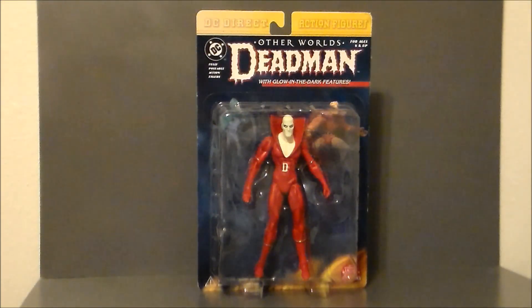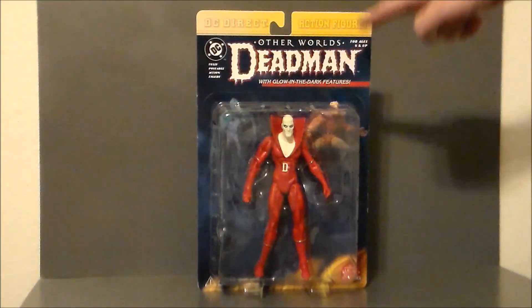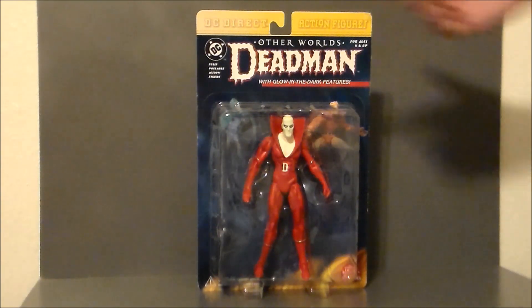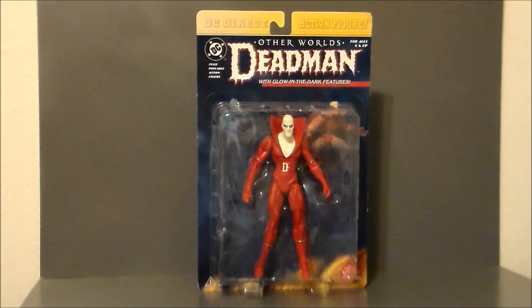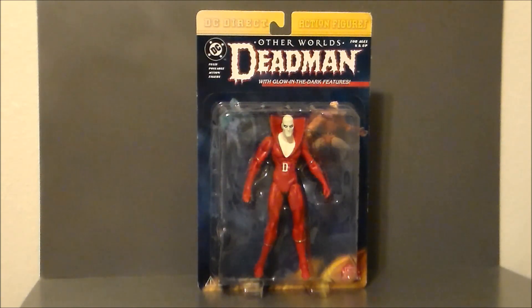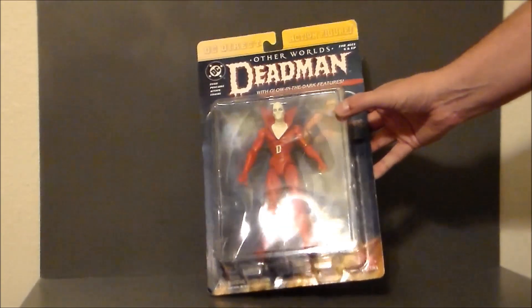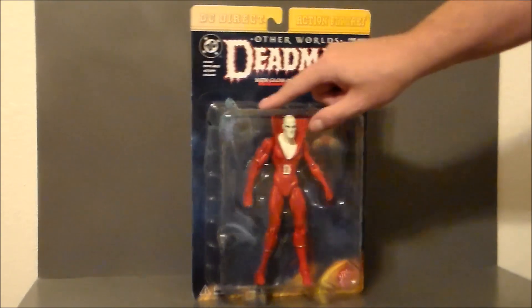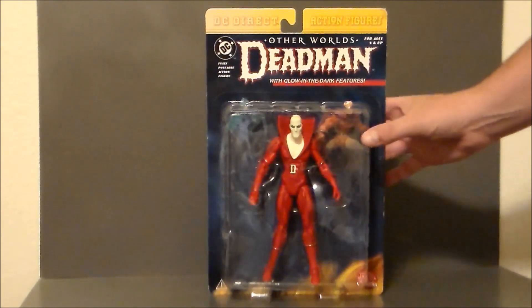Here we have Deadman in the packaging, and I love the old-school Deadman logo up here. That is very awesome - reminds me of comics from the 70s and 80s, which is very cool. We get Deadman right there. He doesn't come with any accessories, so I guess it's just glow-in-the-dark. I really remember these old DC Direct figures, which were very big in the comic shop in the late 90s and early 2000s. I wish I would have picked a lot more up back then.